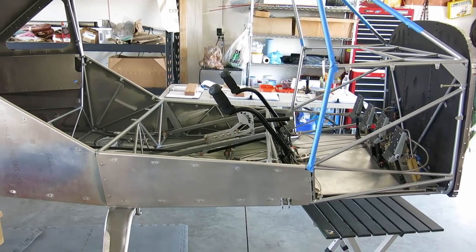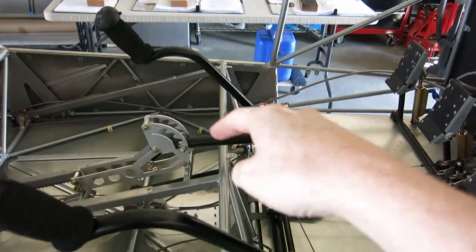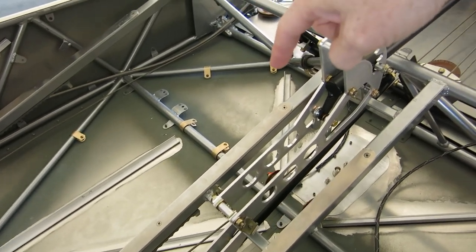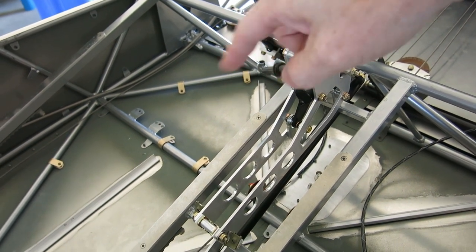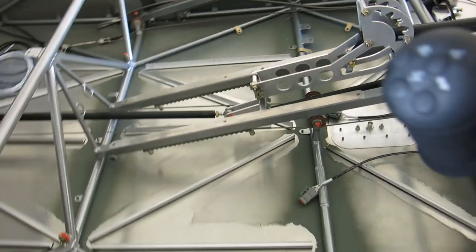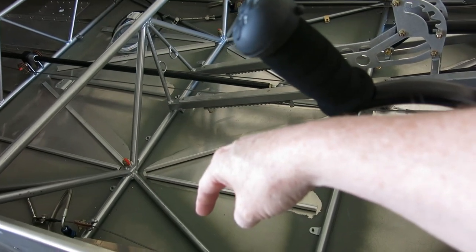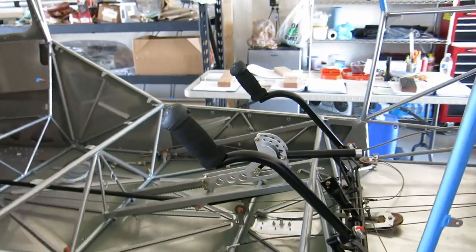Sunday September 18th and today we are going to continue on with the autopilot pitch servo mount. We've got the parts and pieces primed up. I'm going to check out if we can actually put that mount in without the servo in yet. Then the main thing we're going to continue on with is the roll servo, which will go over here on this side and attach to that aileron cable. That's what's on the plate today.